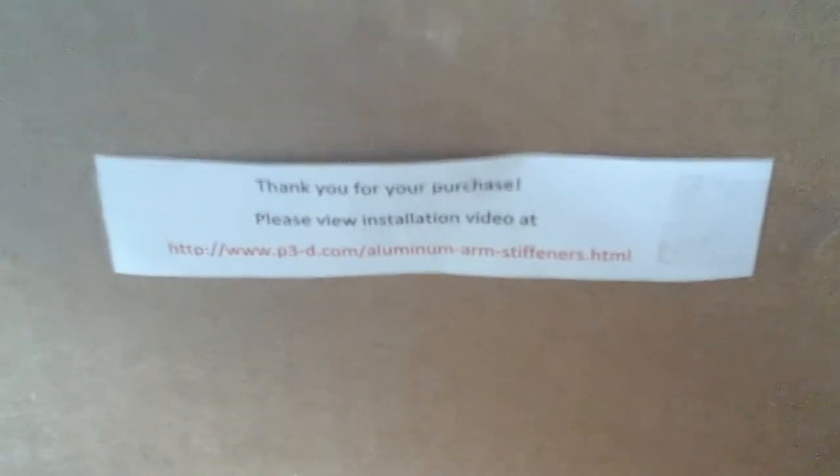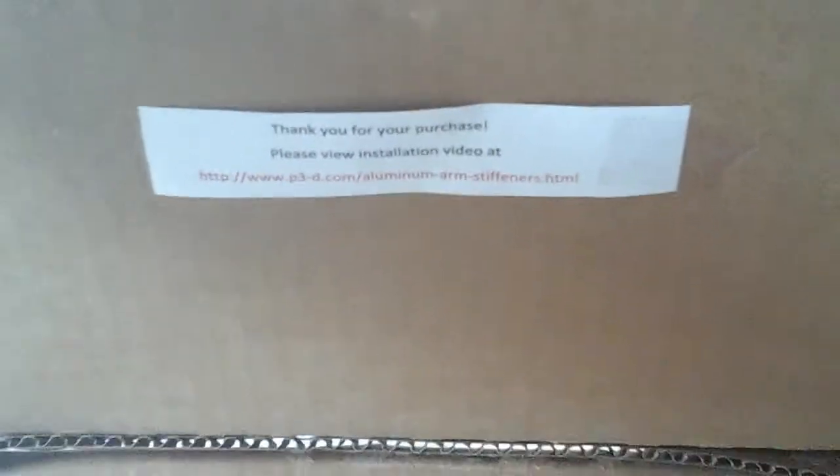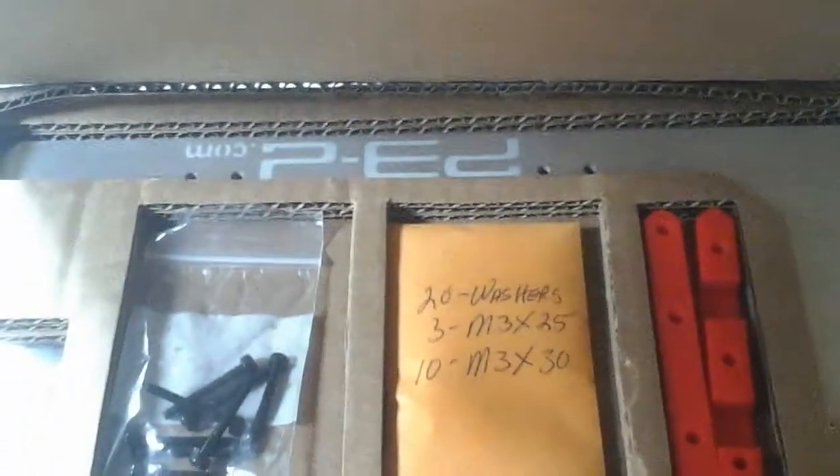There's the link if you want to read more — it will be in the description. Hopefully, let's pimp this beast up. Thanks!